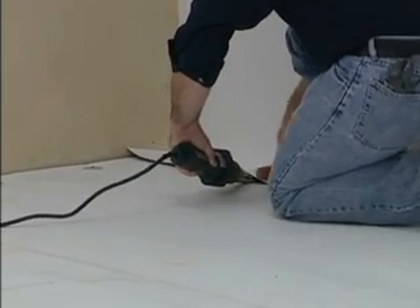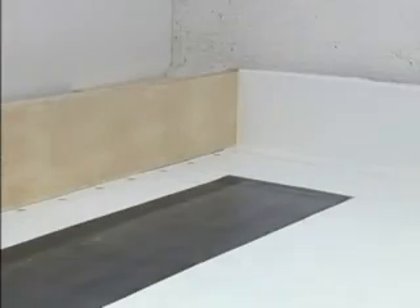Repeat the process for the adjoining wall. When applying adhesive to the flashing, be sure to leave the last 3 inches along the end of the flashing free of adhesive.